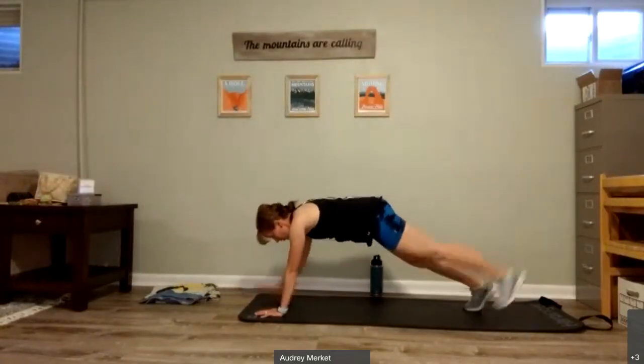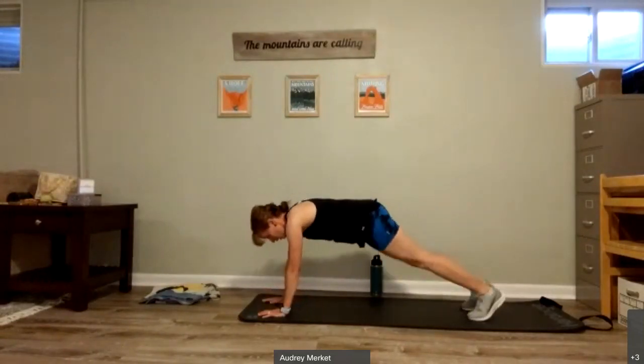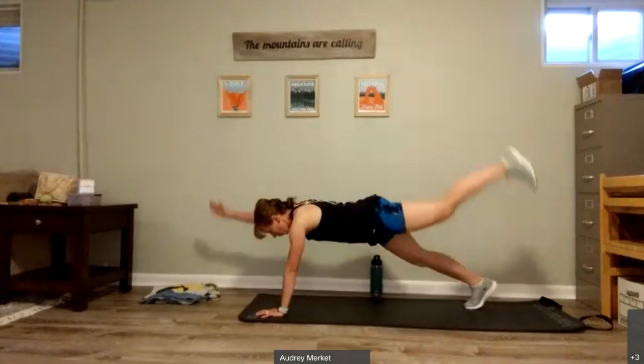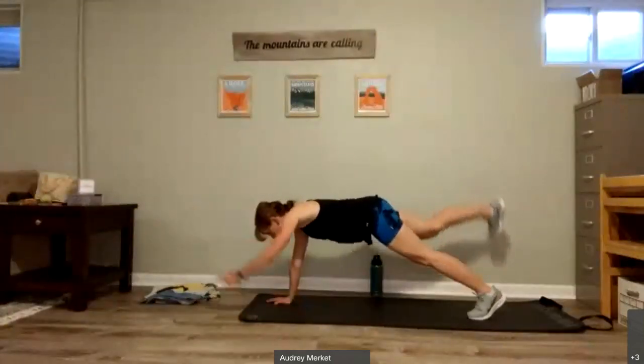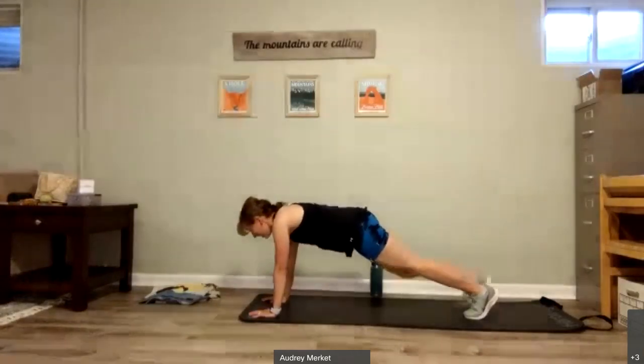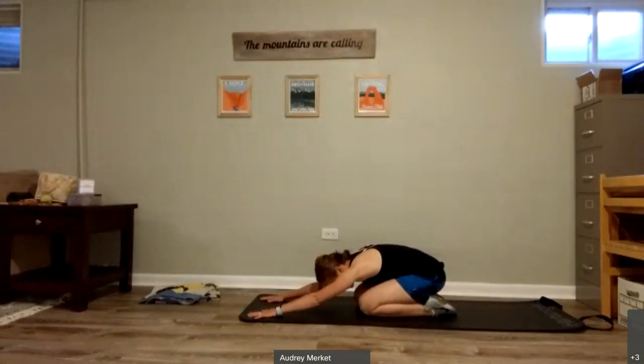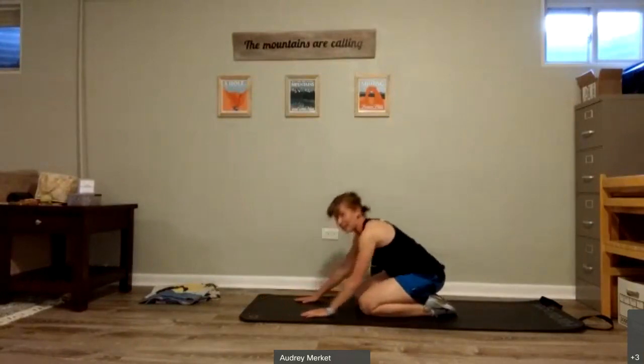Four more here. Four, three, two, and one. Sit back in child's pose, take that nice deep breath in, and out. Sit up, roll those wrists for a second, and roll them the other way.